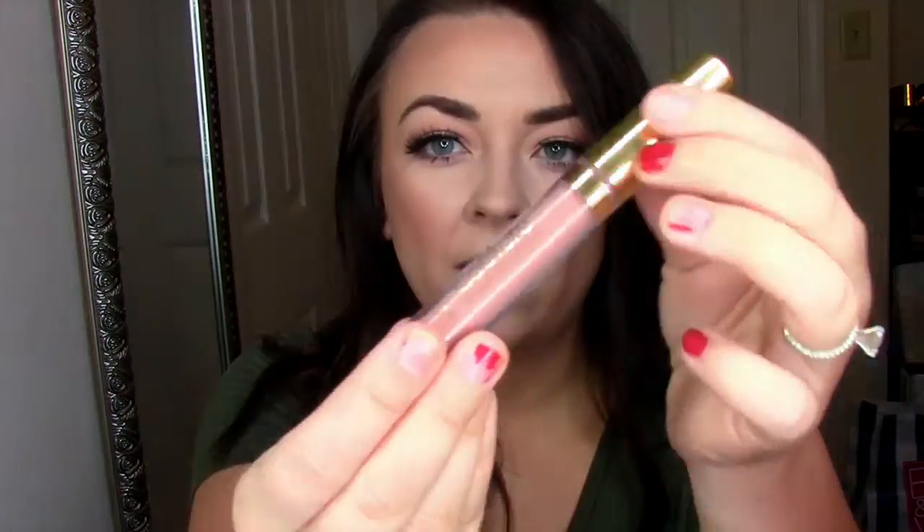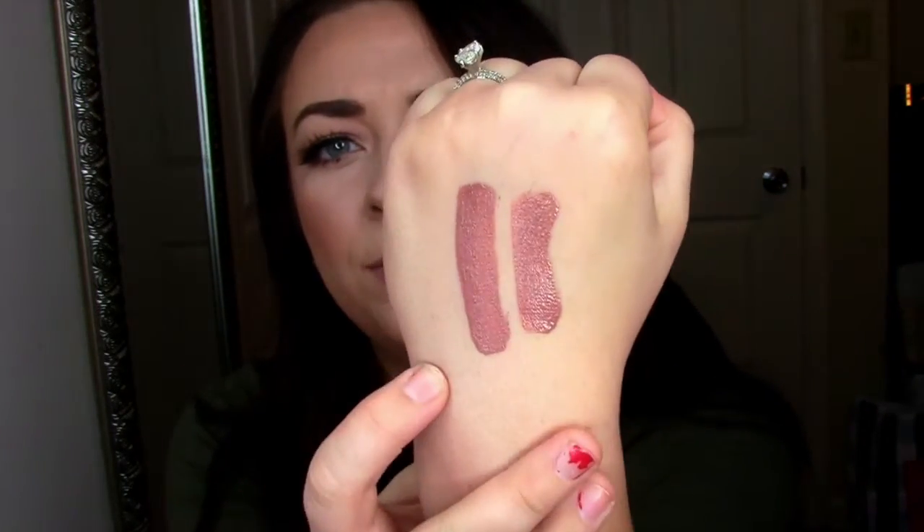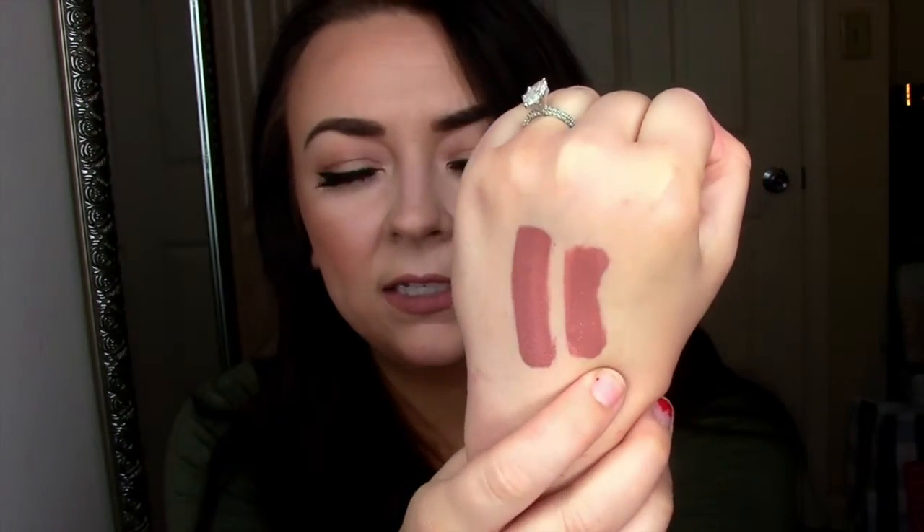So the first dupe I have is from LA Splash Cosmetics, and you can find this online — I believe only online. The color is Innocent Vixen. It is a liquid lipstick, and I'll show you the two colors next to each other: this is Bow and Arrow and that is Innocent Vixen. I'll show you them next to each other on my lips.